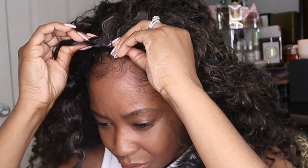Put the wig on. I'm going to secure it with the combs in the back, and then I'm going to secure it with the combs in the front — like so. You feel me? You see that?